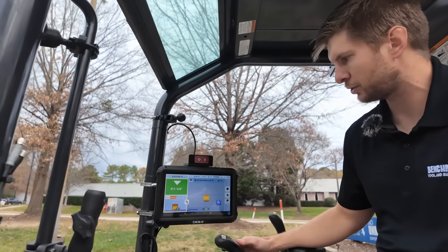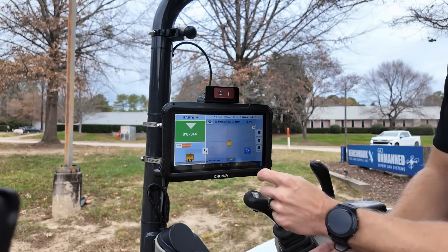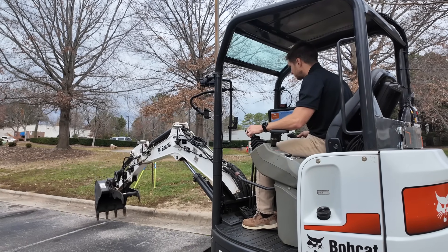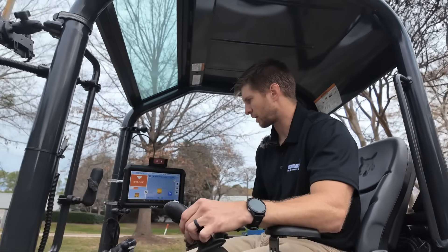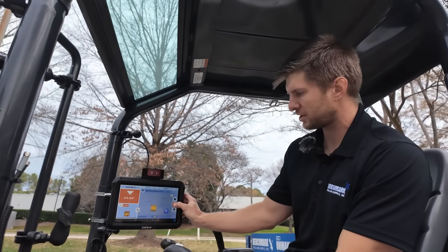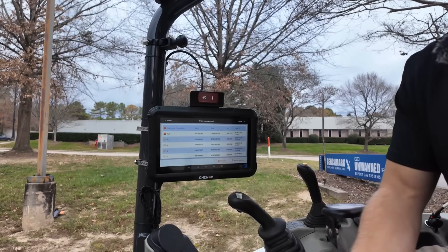I can switch back to the top-down view and choose bucket left. Now that I'm on bucket left, say I want to shoot the corner of a building — I push the button that records a point and it labels it as P1. I can lift the machine, swivel to another part of the parking lot, touch down, and record another point. I now have P2. You can continuously do this to mark survey-grade stakes. If I push and hold, this will give me my point listing with northing, easting, and elevation for your points — useful for as-built information, checking in on previous work, or replacing a stake that's been knocked out.